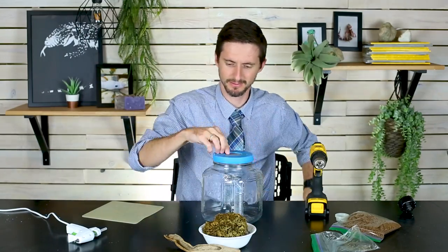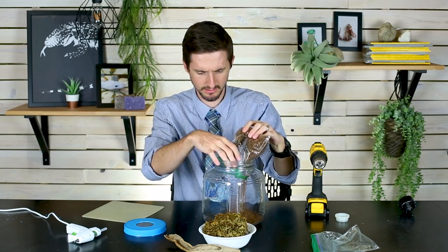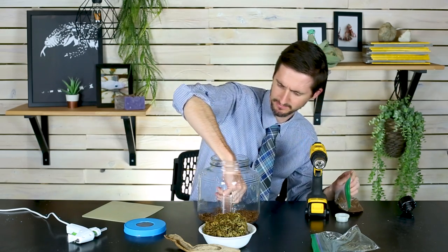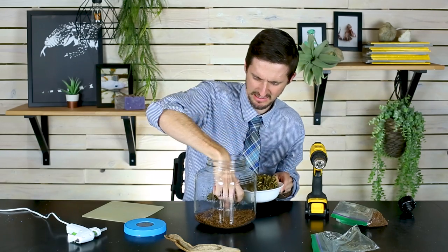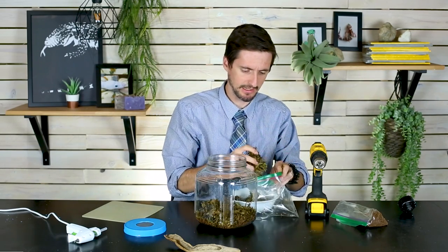At this point your screen is in and your jar is ready to go — all we've got to do now is put stuff in it. First, put in a little bit of eco earth on the bottom — just a nice thin layer. Break up any big chunks. On top of that, put a little bit of sphagnum moss. I made more than I'll need, so I'll save the rest in a plastic bag.